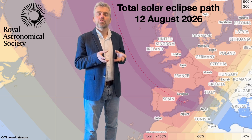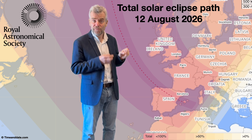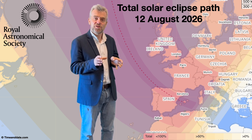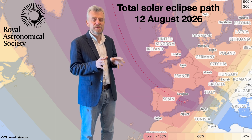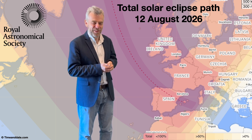Partial eclipses like this are relatively common, but sadly, in the UK, we're going to have to wait till 2081 — if you're in the Channel Islands — to see a total solar eclipse, and if you're on the south coast of England, 2090. I'm not going to reveal my age, but I think it's fair to say that I won't be around to see either of those.